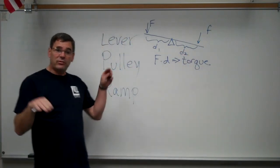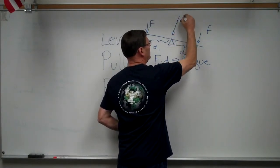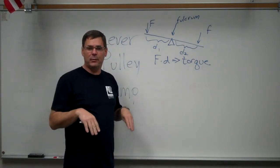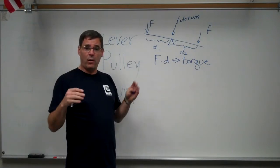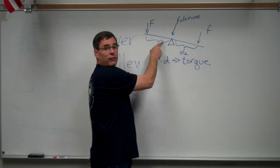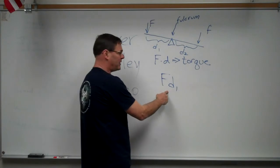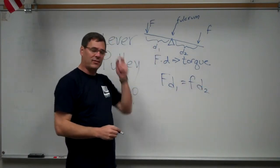If the torques on both sides of the fulcrum are the same, the balance will be balanced — like two kids on a seesaw that are perfectly balanced. If one kid is heavier, they need to sit closer to the fulcrum so that it can be balanced. The torque on the left side is equal to the torque on the right side.